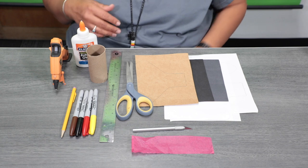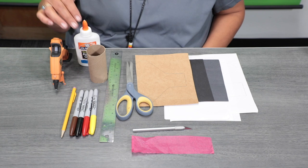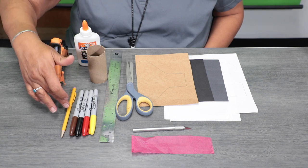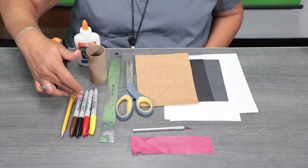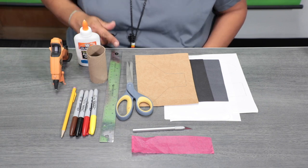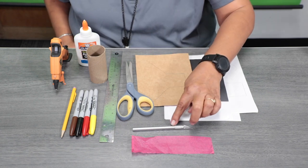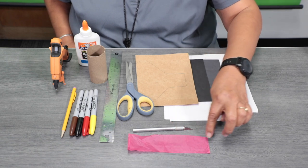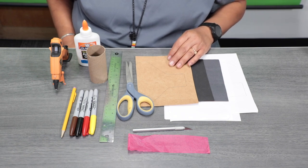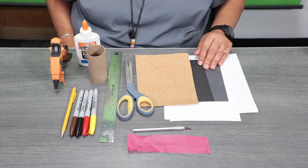For today's supplies you'll need emerald glue, or if you want to use a hot glue gun, you're going to need a recycled paper tissue roll and also a pencil. You can use permanent markers, crayons, or colored pencils, a ruler, scissors, and something sharp. We also have colored tissue paper, recyclable cardboard, and some construction paper — you're going to need black and white.